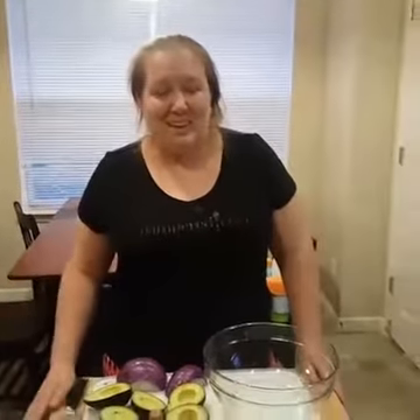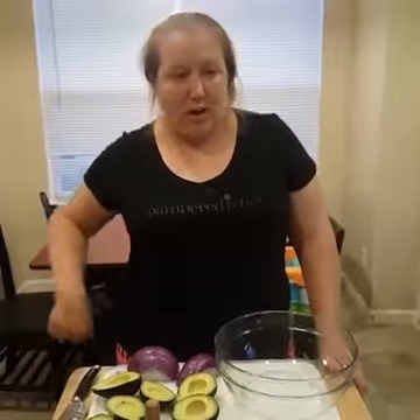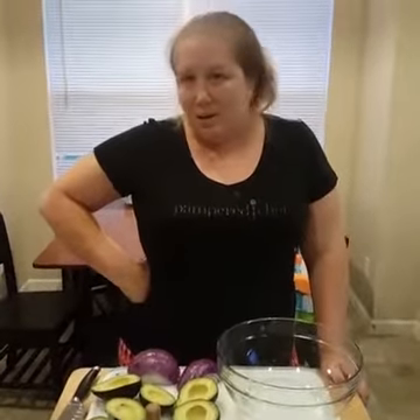Hey guys, it's Liz with the Pampered Chef again. Tonight we are getting ready to have some friends over tomorrow for a grill out and I'm making some guacamole. I wanted to show you one of my favorite tools to use for it — and it may not be the first thing you would think of.